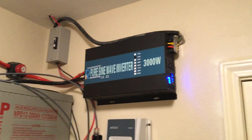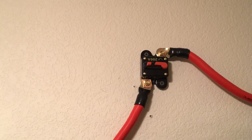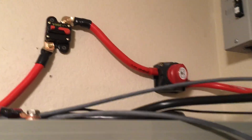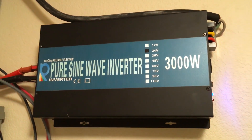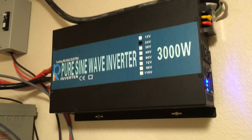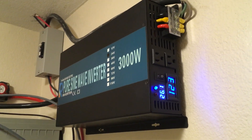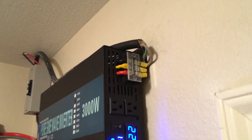From the batteries it goes to a 200 amp fuse and also a disconnect switch. From there it goes to my 24 volt pure sine wave inverter — the cheapest one I could find with decent reviews on Amazon. So far it's holding up well.